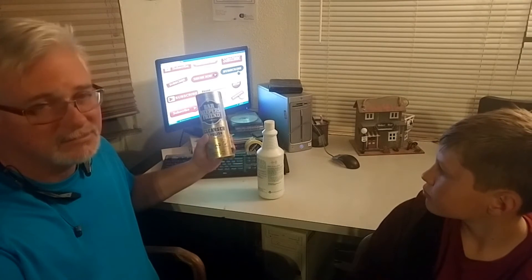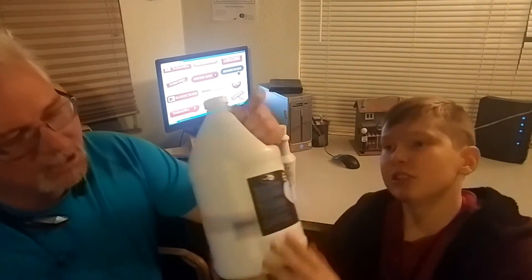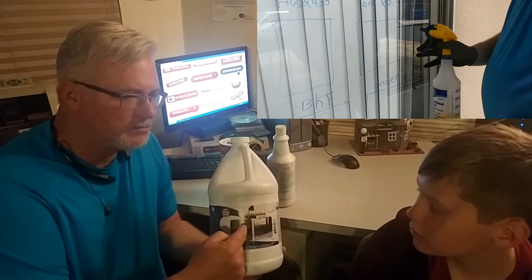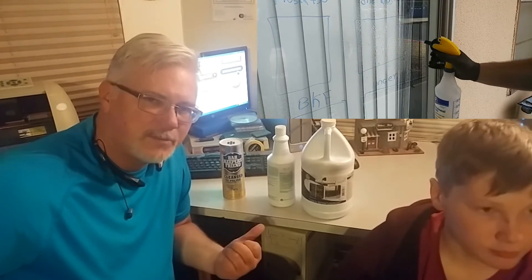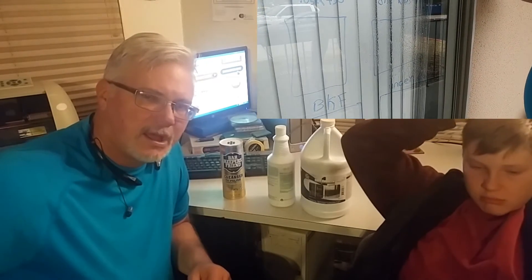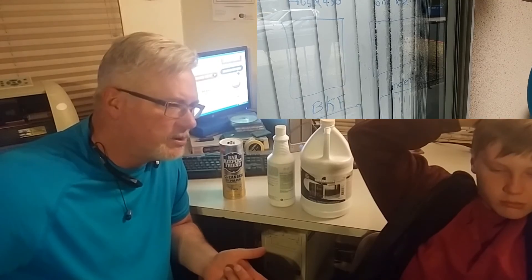Barkeeper's Friend will take you about 15 to 20 minutes to do an entire glass. Husky 430 takes about 15 to 20 minutes as well, but it can get off harder stuff. One Restore is an acid-based liquid that you cut with water — 75% One Restore and 25% water. I use a mop to apply it, rub it on the window, agitate for about a minute — no more than a minute — then rinse it and wipe it off with a squeegee.